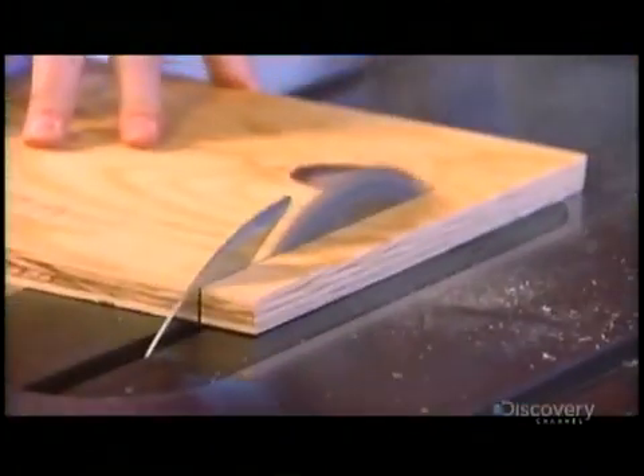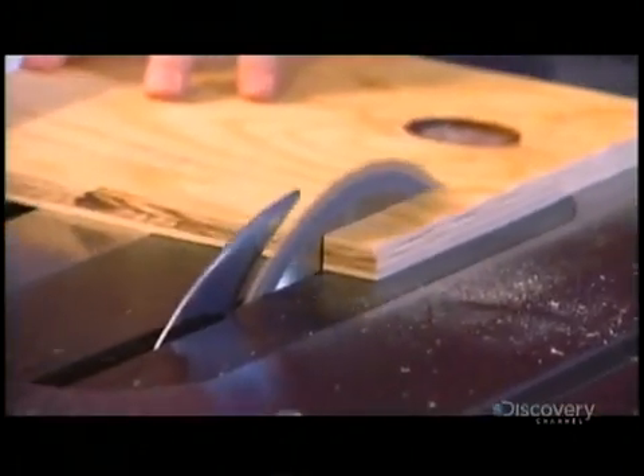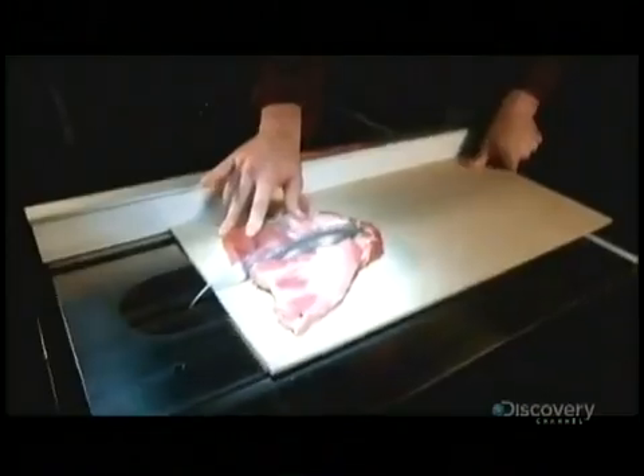A quick demonstration. Wood. T-bone steak. Wood. Steak. Wood. Steak. Are we clear on this? Good.